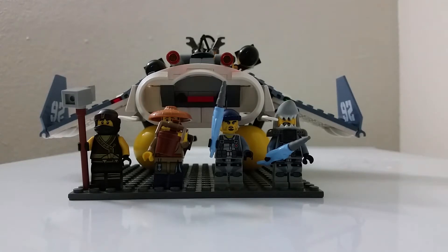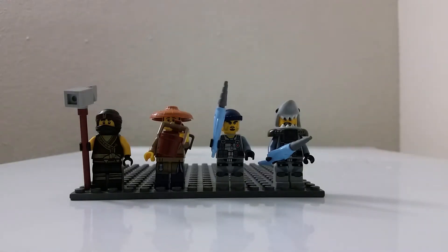First, let's get started with the minifigs. To my left we have Cole, and the other guy — we accidentally forgot his name because my brother accidentally threw away the box. I forgive him though. Then we have a shark warrior, and a shark warrior in a shark costume. Now let's get into more detail.